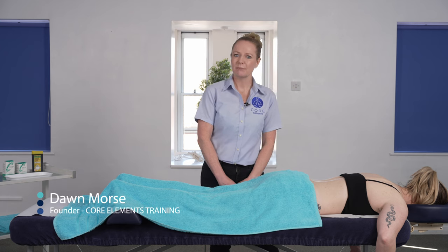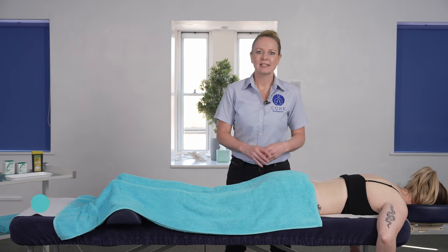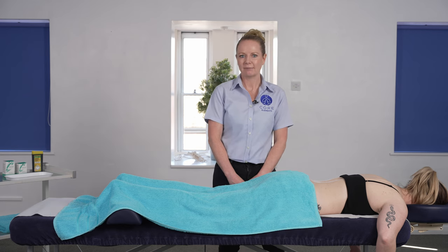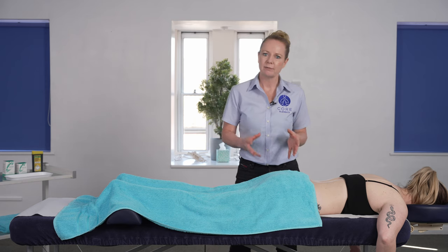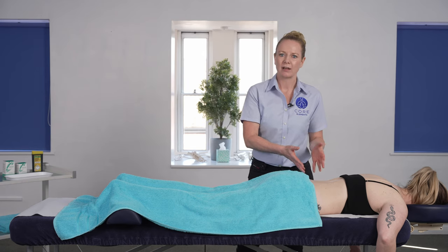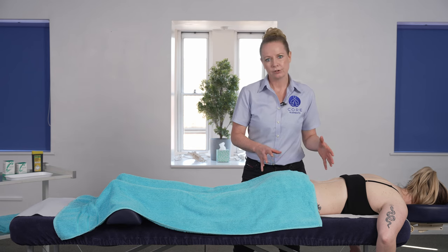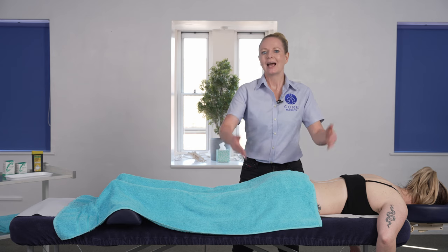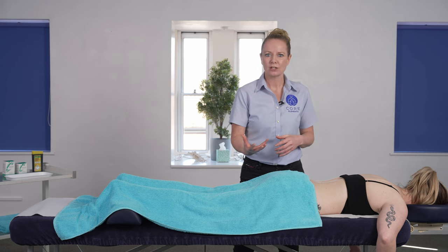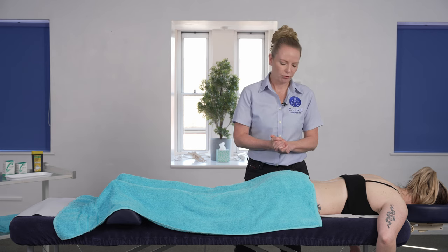In this video I'm going to demonstrate dry needling to the lumbar region. This is a great modality to use for clients that might be experiencing generalized lower back pain. As with any rounded treatment, we wouldn't just focus on dry needling to the lower back area — we would accompany this with wider treatment, probably to the gluteal region, to the hamstrings and to the opposing muscle groups as well. You can mix this with manual massage techniques or other modalities within that wider treatment.